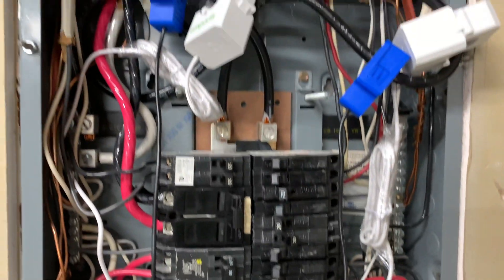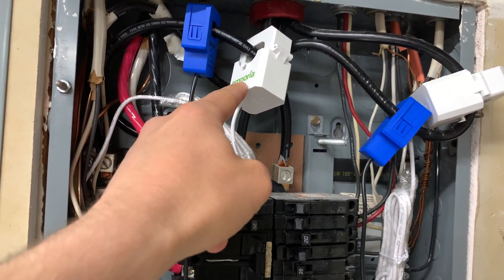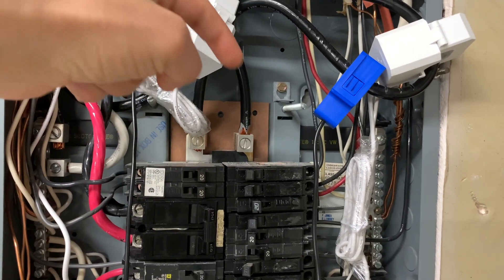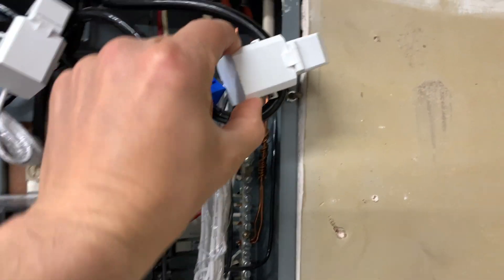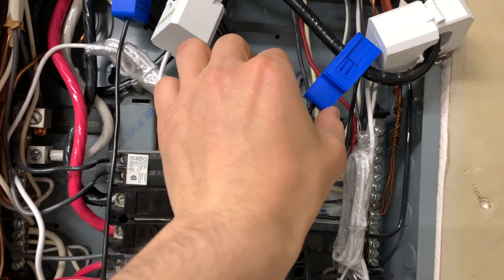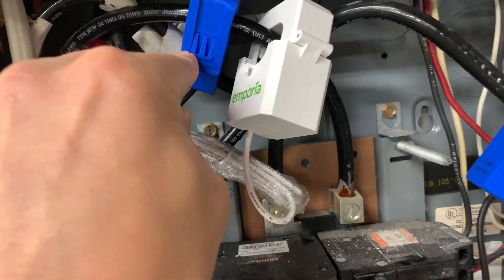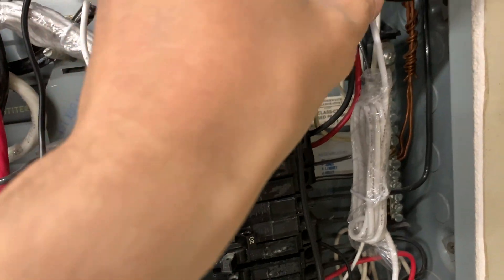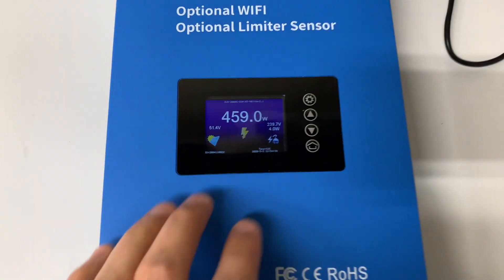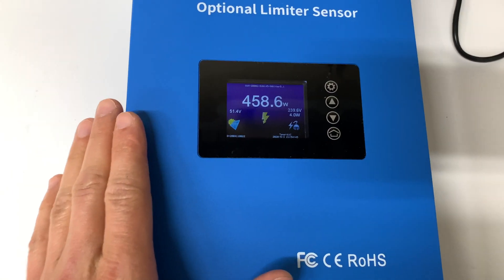The final connection in my case is just series connection without any resistance. The problem in my panel was with sensor orientation. The Emporia sensors have text on one side only and the instruction says to install them with the text facing the grid, both sensors in the same direction. When I followed that same logic for the blue sensors, it didn't work. When I reversed one sensor, the inverter started reading correct values — so one sensor faces the grid and the second faces the house.